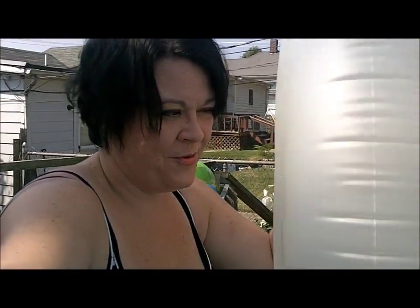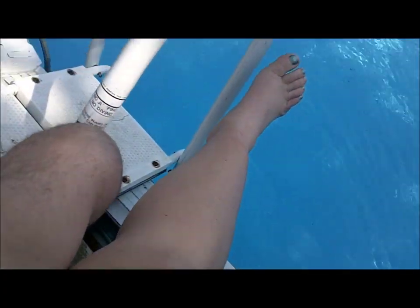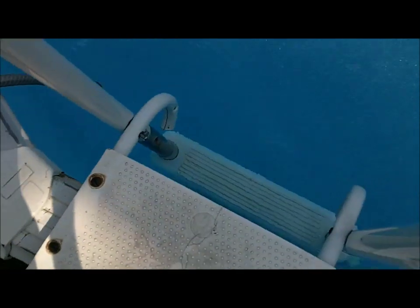Next, throw in the floaties. Getting ready to hop down the ladder and get in the pool. The easiest way for me is to sit down on the ladder and then kind of scoot and just end up getting in.